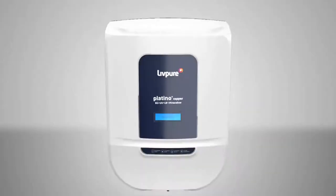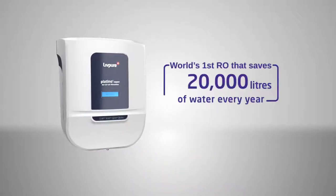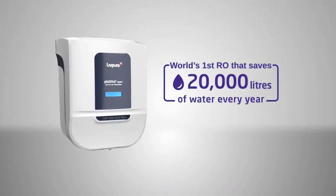Introducing LivePure Platino Plus Copper — the world's first RO that saves 20,000 litres of water every year.